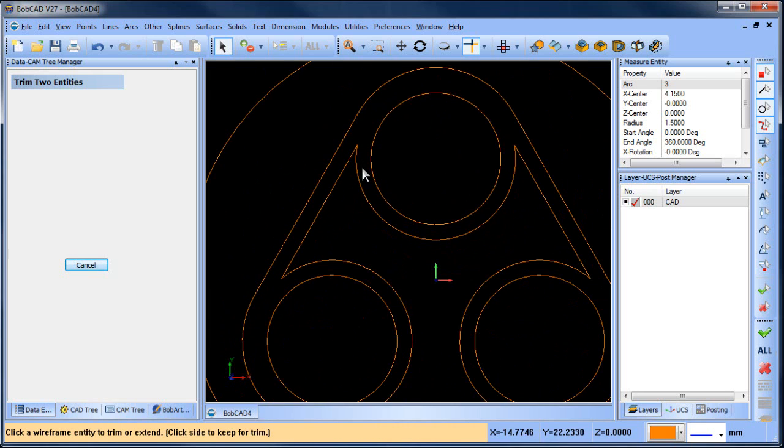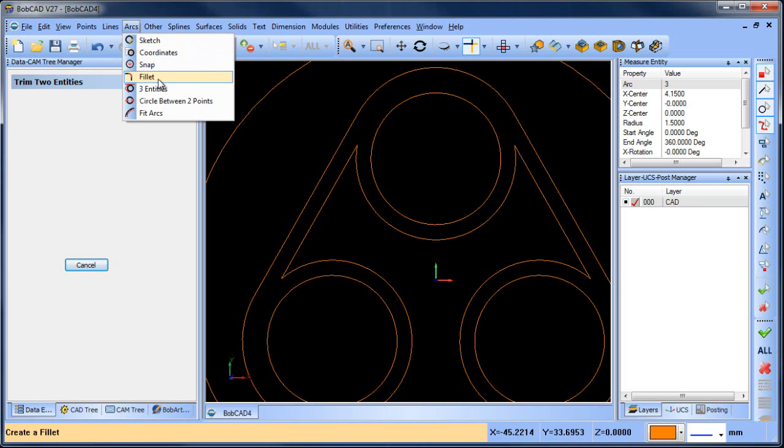Okay, so now let's see — what is this radius? I'm not sure what that radius value is, other than it being 3 mil maybe. Let's see — arc fillet.